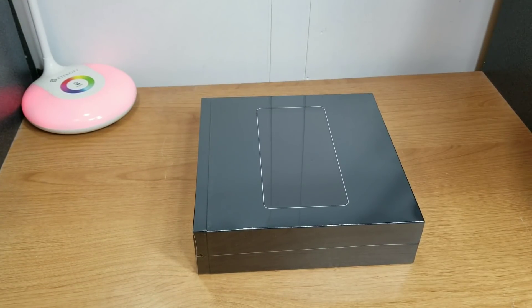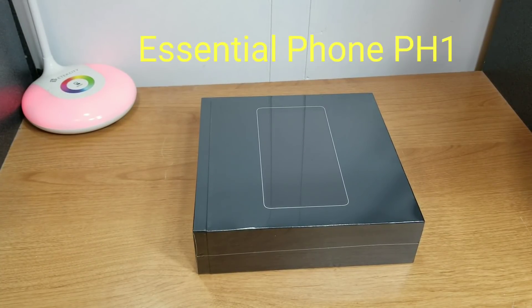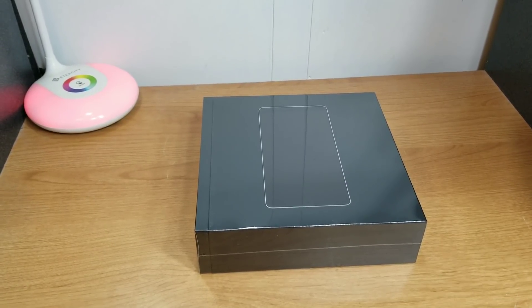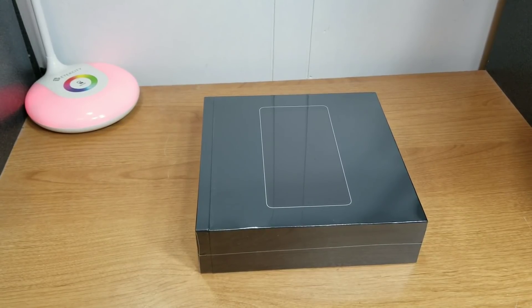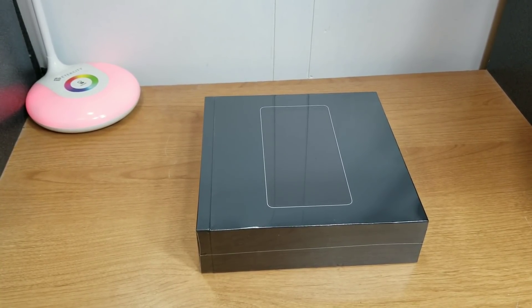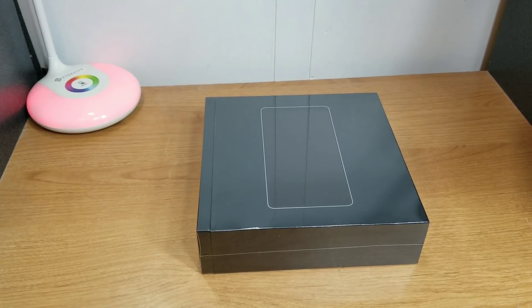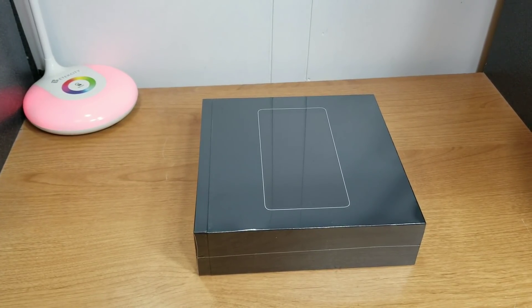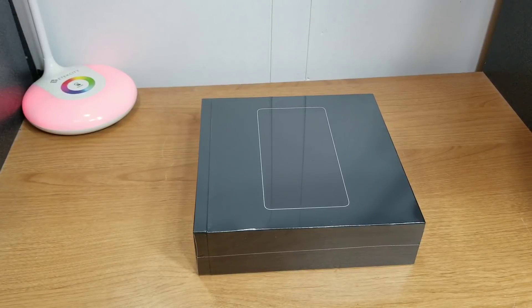What's up guys, this is Will and I'm back with another video. Today we got the Essential Phone back in the building. I picked this up on Amazon Prime Day — they had this phone for $250, which seemed like a great price. I had this phone before a while back and ended up selling it due to some things I didn't like, but since then a lot of updates have come out and the phone seems like it's a whole lot better.